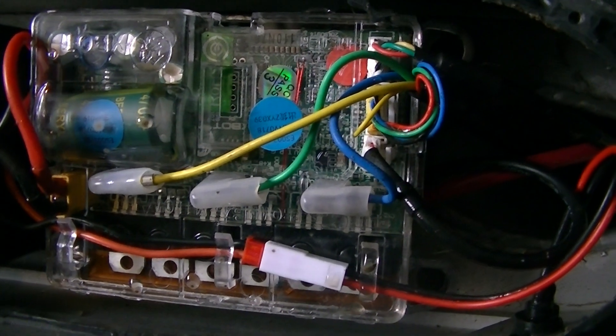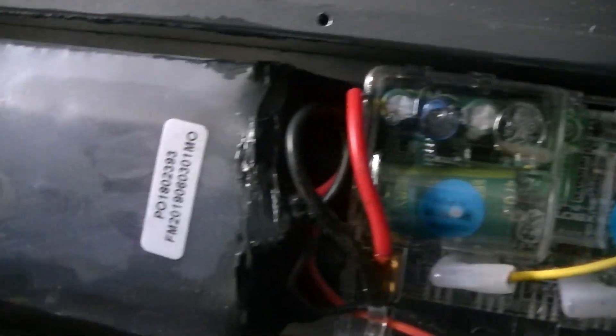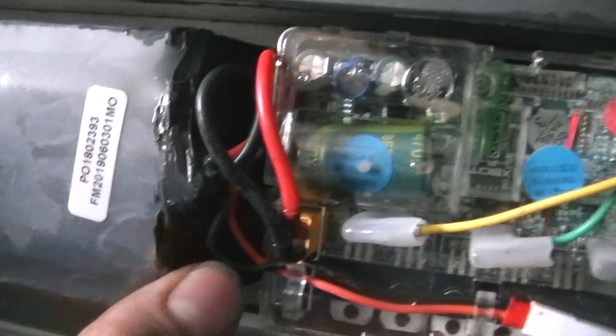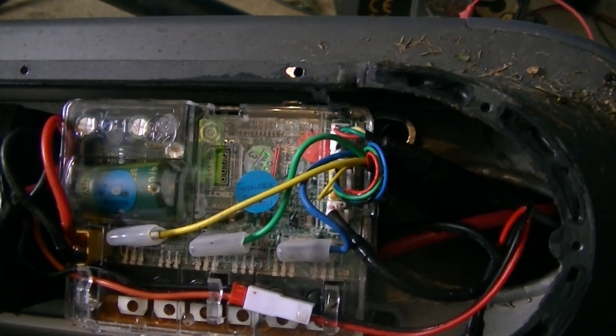Essentially this thing is destroyed as we talk about it here. I think I'm going to return this. There's no warranty void sticker on the bottom, by the way, just in case anyone is wondering.